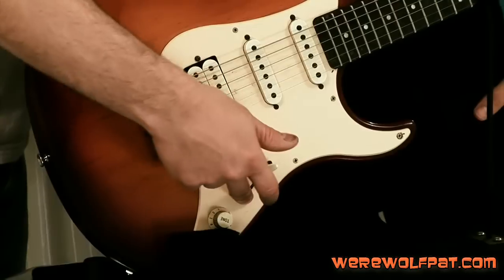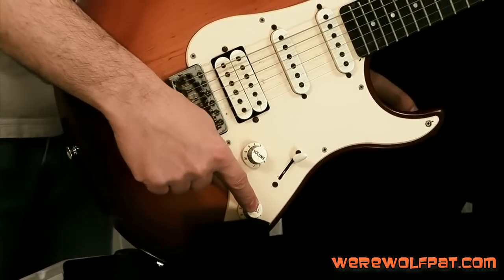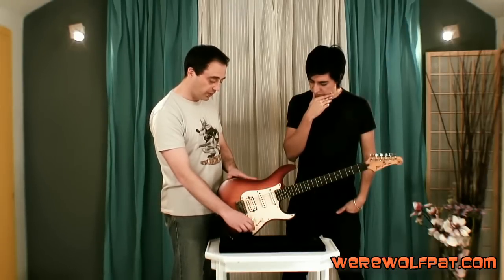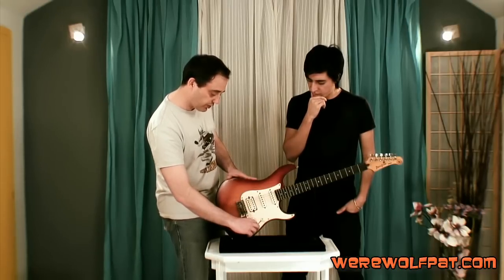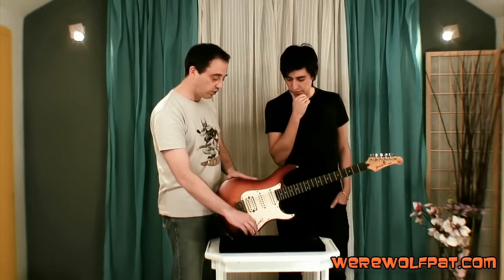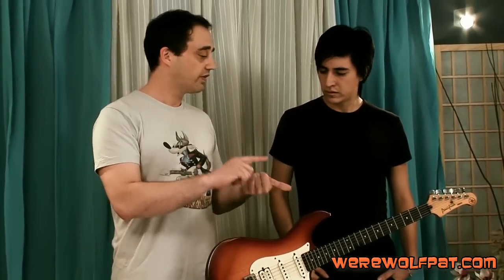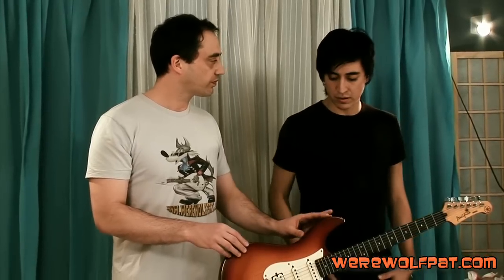We're going to put in a high-quality five-way switch, a high-quality volume knob, and we're going to try a Fender TBX switch. The TBX switch has three positions: a central position, then when you turn it one way you get 250 kilohms, and when you turn it the other way you get one megaohm. It gives you the best of three worlds — the zero position, then 250k which is like a regular Stratocaster, then the 1 meg which gives you a different tone.